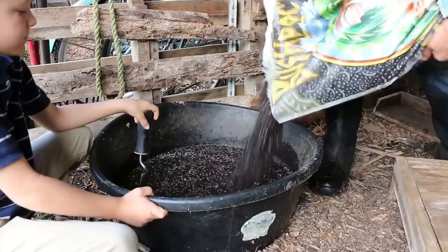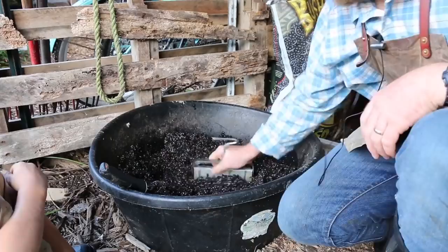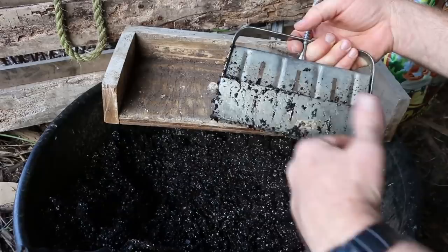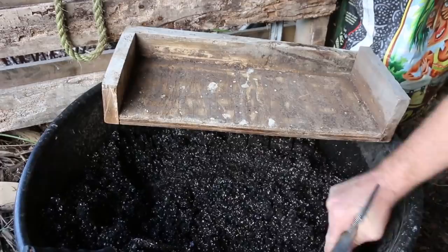If your block is too crumbly, it's not wet enough. If it's too mushy and won't stand up, it's too wet. Too wet — add more soil. Too dry — add more water. That's all there is to it. You just have to get used to it and get your hands dirty. Kids can make these — it's fine if they're a little crumbly or over-wet. It's the moisture that holds the block together initially, and then once the plants start growing it's the roots.